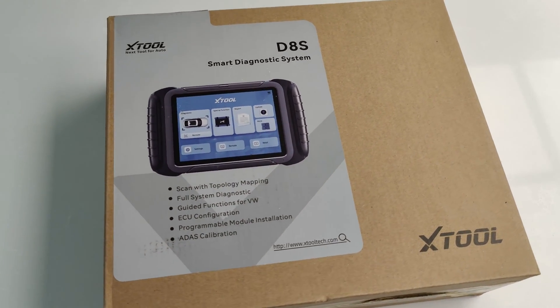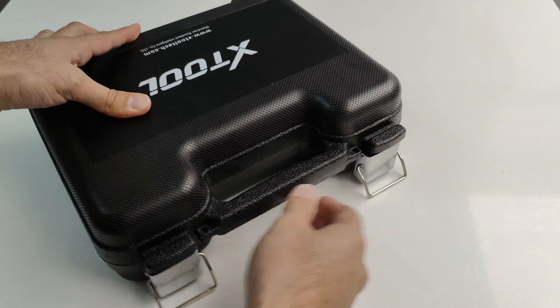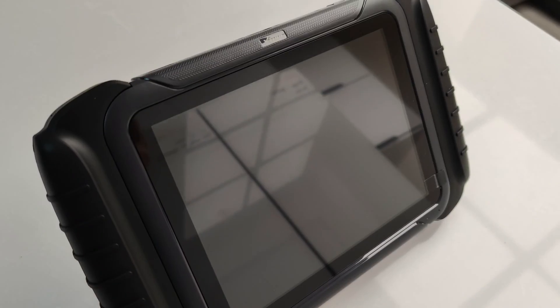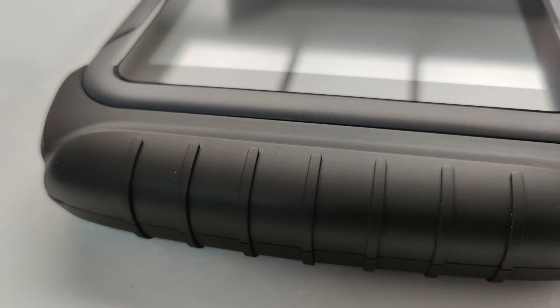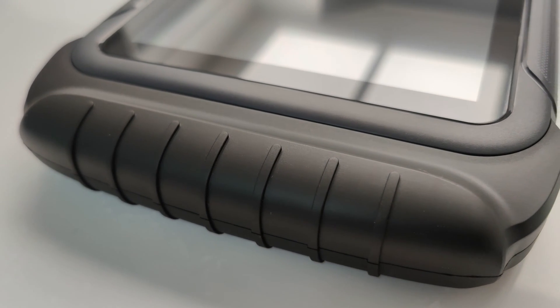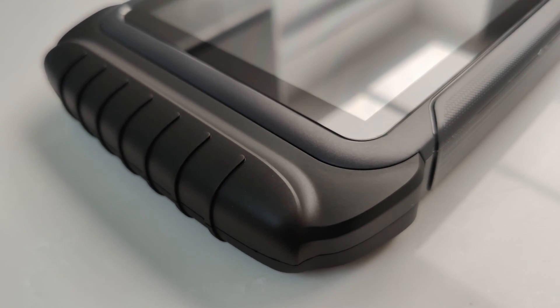Let's check out the latest XTool D8S. This is one of the advanced line of bi-directional automotive diagnostic tools offered by XTool. It's got a large 8-inch screen, a quad-core CPU, and plenty of storage space. It also has a very nice rugged design to withstand daily use at a repair shop, or in my case, a garage of a do-it-yourselfer.